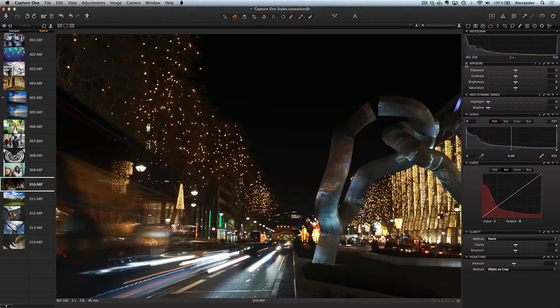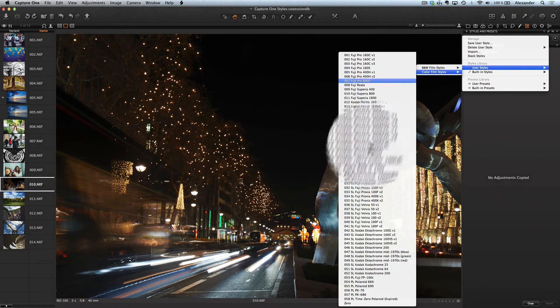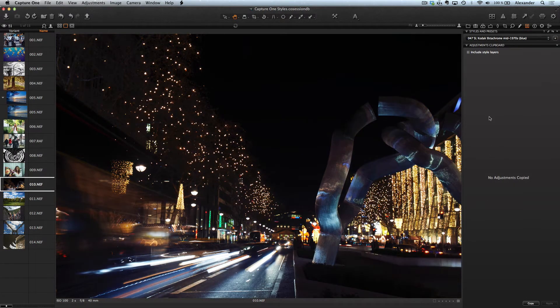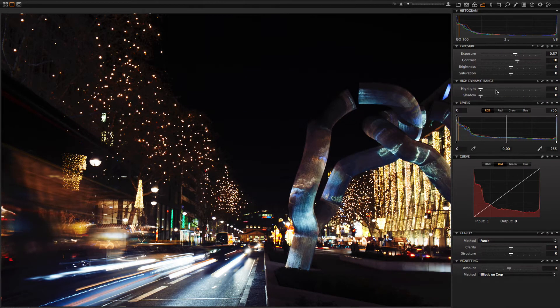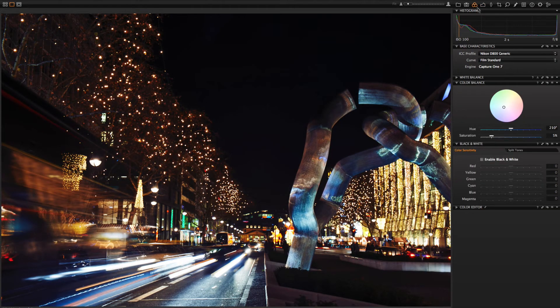In some cases a style is only the first step for a great image. Look at this photo — with the style, colors become much more interesting, but it's only the beginning of the work. Let's add some contrast, exposure, HDR, and a little bit of clarity. Then we will open the Color Balance tool and add some blue color tone. Now the picture is really great.